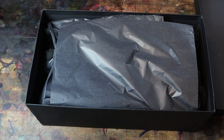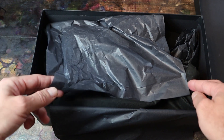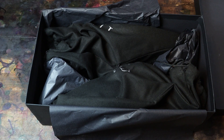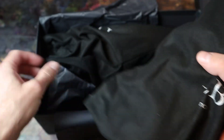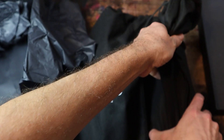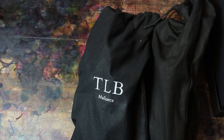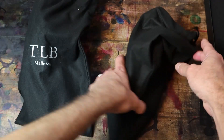First thing I'll point out is they have a fairly plain box — they don't do anything too fancy. It's a nice box but there's nothing particularly special about it. They do have each shoe in its own individual shoe bag, which I am a very big fan of. But again there's not a lot in the box — fairly simple, and I think that's totally fine. They're not trying to show off with a fancy box; they spend all their time on what's in the bags.